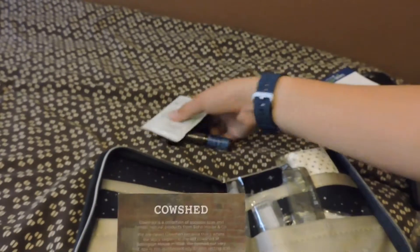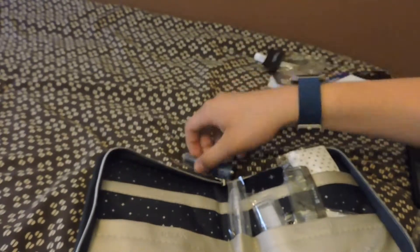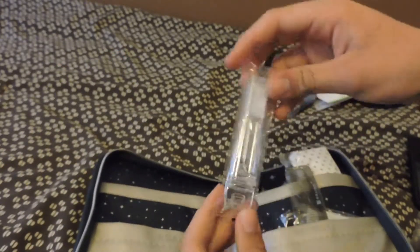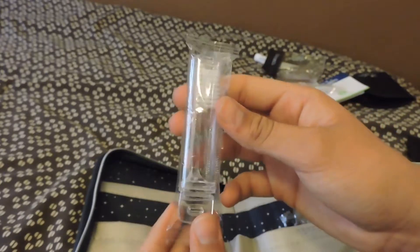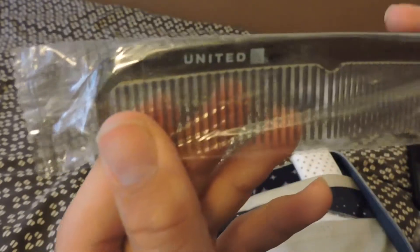It also comes with another little note about Cowshed, the company that provides United with all these amenities. In the middle you get the United pen, which I found pretty cool. You also get a little travel toothbrush — not something you'd use every day but good for a business class flight — and a hair comb that says United at the top.